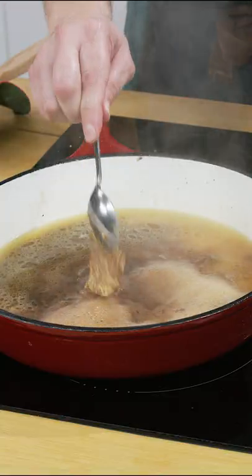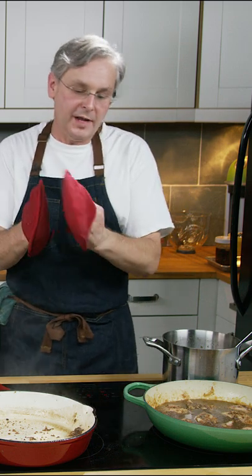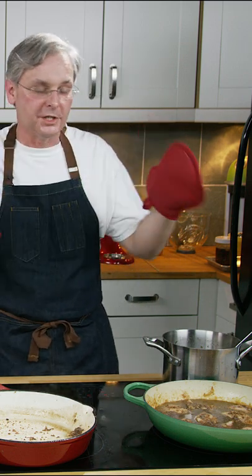Balsamic vinegar and some Dijon mustard — pour it over the chicken. Then this pan goes in the oven uncovered for about half an hour until all of the chicken is cooked through.